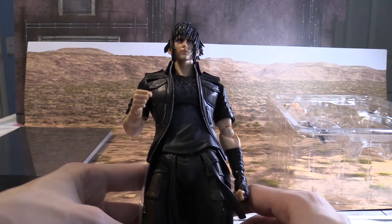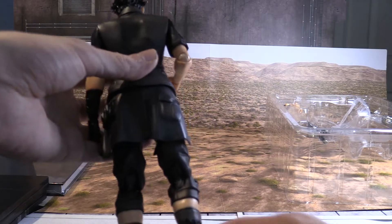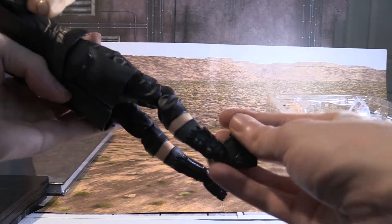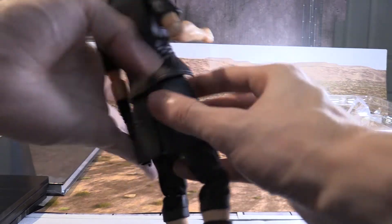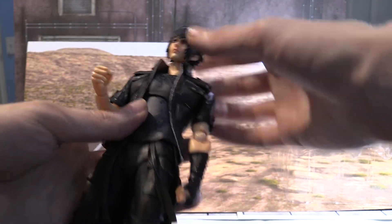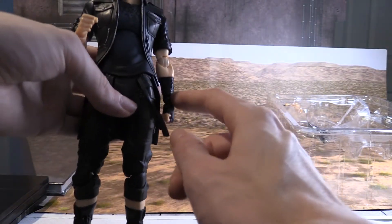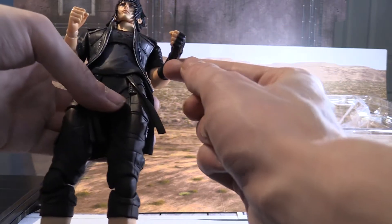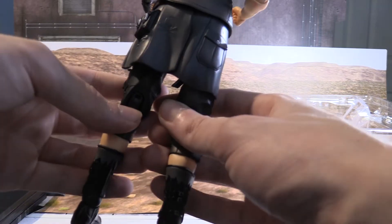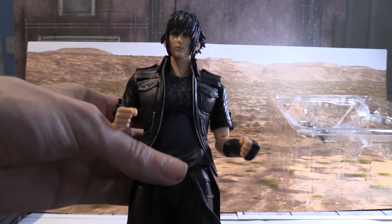Let's take a closer look at Noctis. There is some plastic still, so we're gonna take that off. You can bend the legs, bend the feet left and right, you can move the head left, right, down and up. He has a jacket — black jacket, kind of black clothes — and a black sleeve or glove right here. This is dope, glad to have this in my collection. These figures are definitely tall and very good quality to say the least.